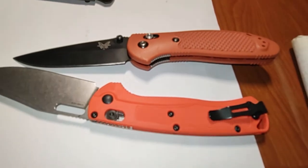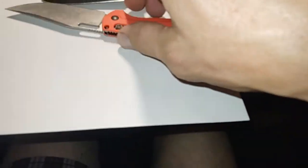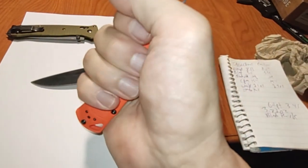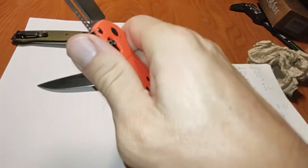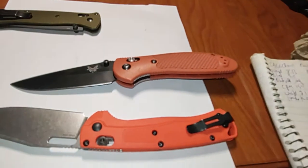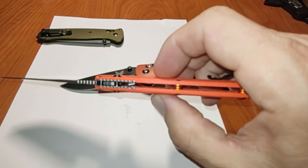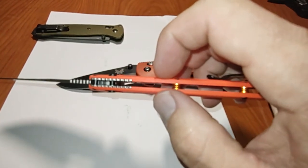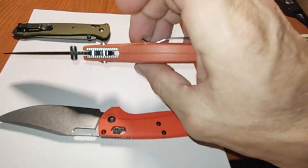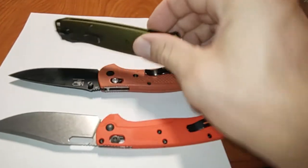Handle thickness - they advertise around 49 hundredths, but that's probably measured at the widest point in the middle. Up where your hand actually contacts it, near the back, it's a little thinner than that. That's common across all of them - the fattest point is in the middle. This one I think is actually thinner there; I wish I had written that measurement down.